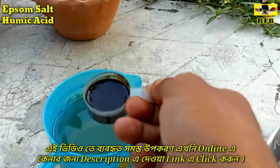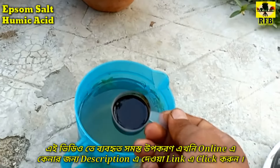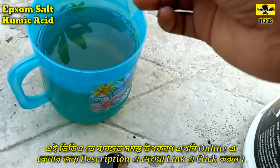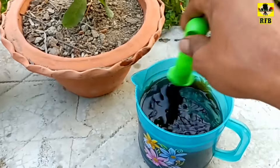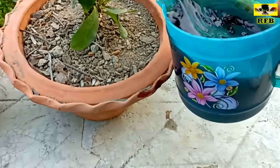And for the first time, I have to make the humic acid. I've done that before, so we can see it. The humic acid is the first and the first time I have to make the humic acid. The humic acid is the first salt and mixed salt. But this is the first salt.